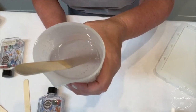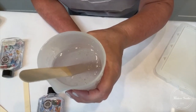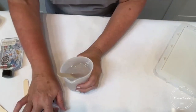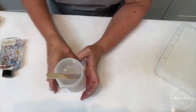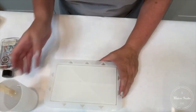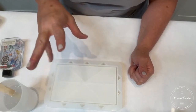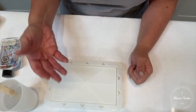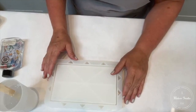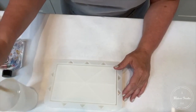So I'm stirring it up, and you're going to notice — can you see in there? — sometimes you'll get a few bubbles. Don't let that freak you out, that's perfectly okay and very normal. What I can do is just have a hairdryer or heat gun next to me, and I can just go over it. The heat from my hairdryer or heat gun will pop those bubbles and make it all clear.